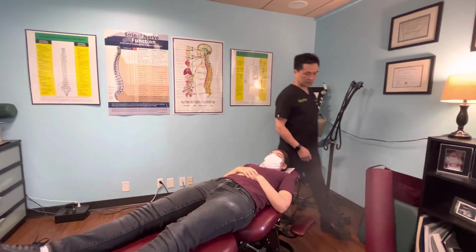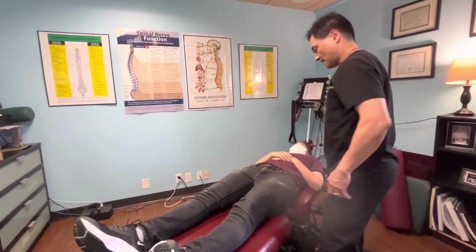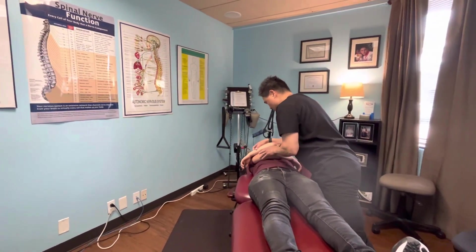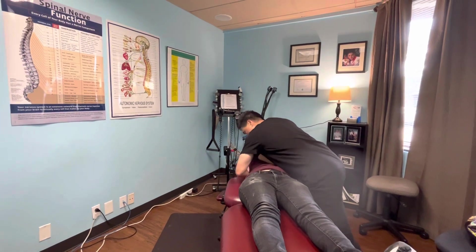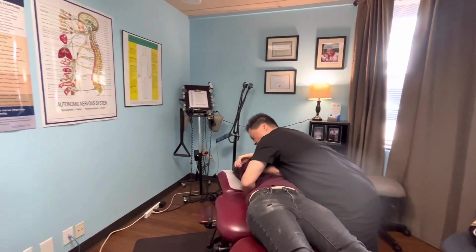Now the next one I'm going to do is a hug adjustment — I'm going to hug her and adjust her. Scoot out a little bit, towards your chest like that. Just hold on like that. Push down just like that. One more time.